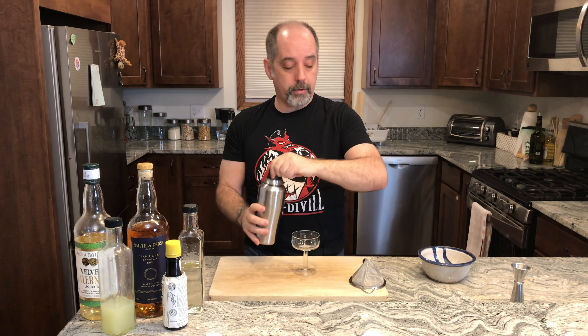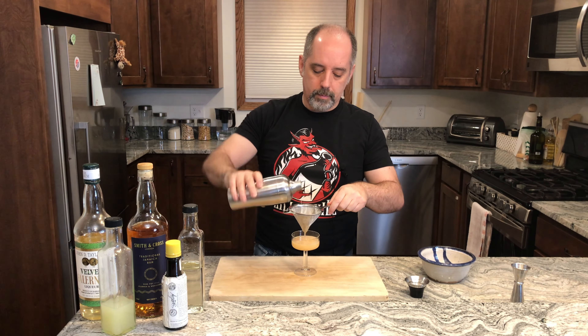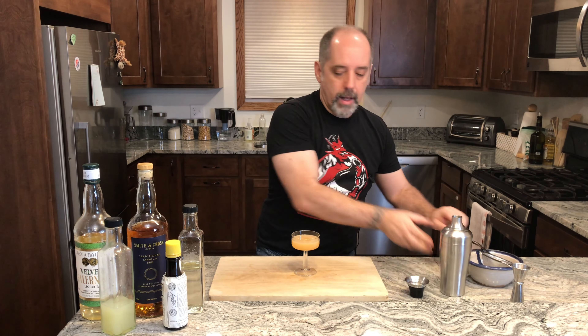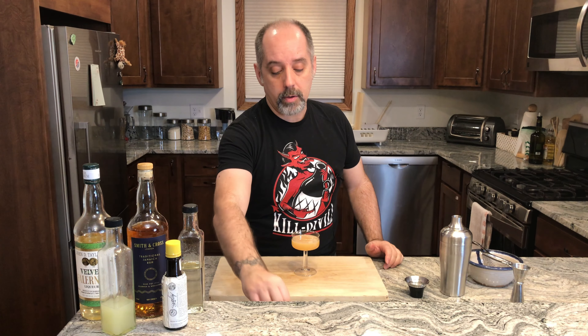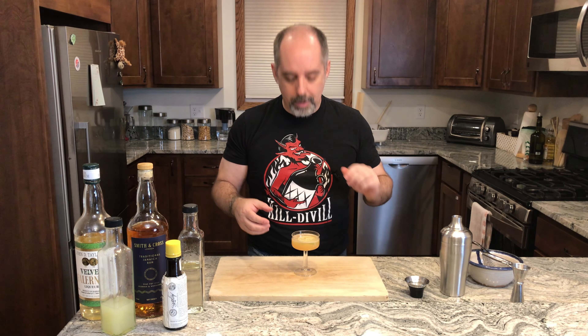Coupe or cocktail glass — I'm going to double strain this. And garnish with a lime wheel or lime wedge. I'm going to float a lime wheel right on top there. It floats.